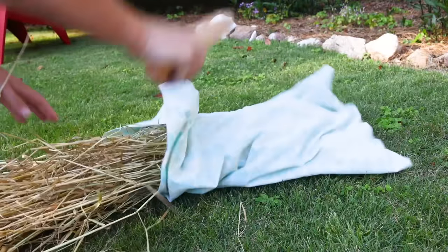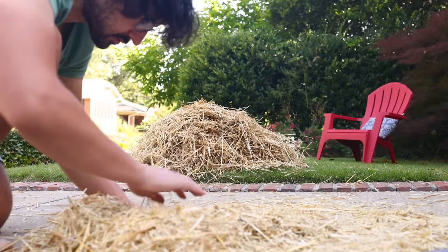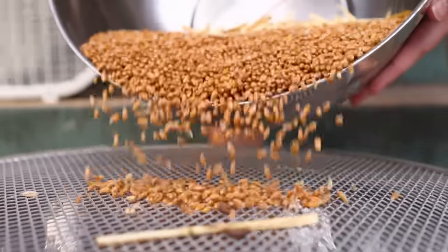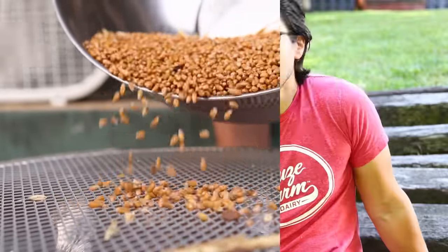Starting 8 or 10,000 years ago, it's safe to say most people on this planet would have spent at least some of their time participating in the growing and/or processing of grain-based foods. To do it yourself is to feel in your bones what it was like to be human up until very recently, when these processes were mechanized in the developed world and people like me ceased to have any hand in them at all.